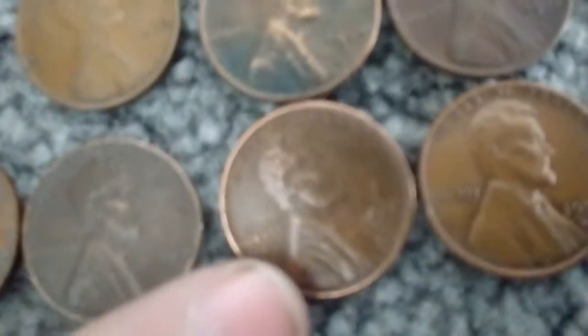The youngest wheat penny was a 1958 D. Other than that, we got a 55, a 57 — the 57 is a D, the 55 is a D. That's a 50, that's a 50, that's a 50, that's a 40, that's a 49, that's a 44 D, a 57, a 42, and a 58 D.